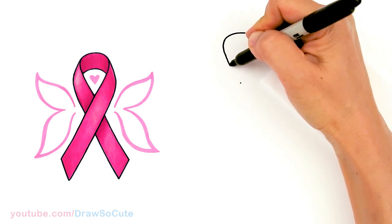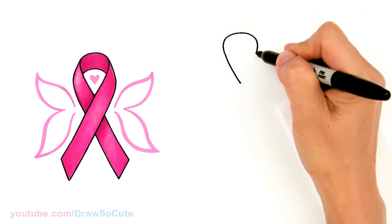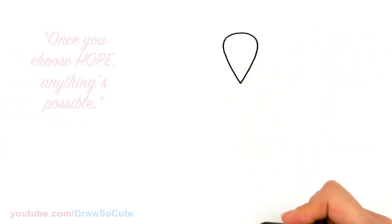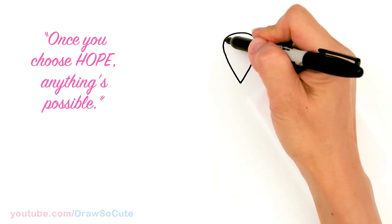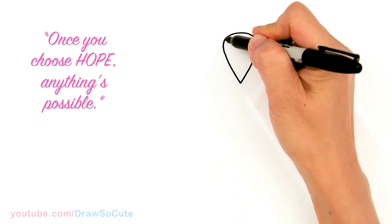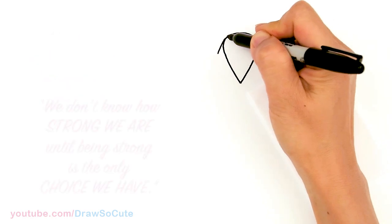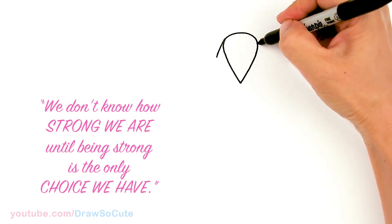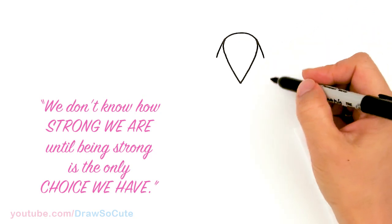I'm going to give myself a point nice and centered, because this will determine the direction of your ribbon. So I'm just going to bring this curve right down to my point. Just try to make it as centered as possible. Then we're going to come to the side right here and draw a slight angle line. This is going to be the beginning of our ribbon on both sides — the beginning of our loop and tail.